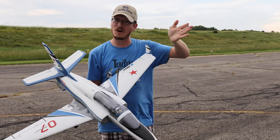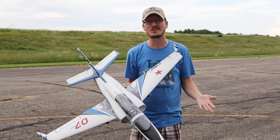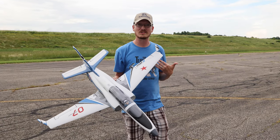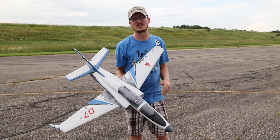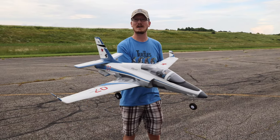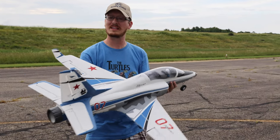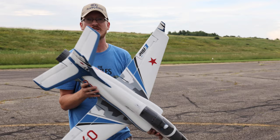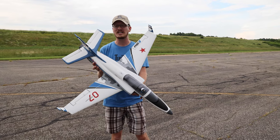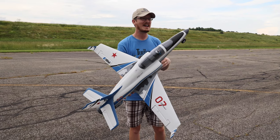If you pre-order one, know that you are helping to support our channel and our family by using that link at no extra cost to you. It's a really beautiful system and a great way to say thanks for the free videos. There's also a new 70 millimeter version of this Viper out now, and we've got one of those on the way to the channel soon. This is the old original version, so know that there's a newer updated version with newer electronics — it should be just as good as the old but a little bit better.